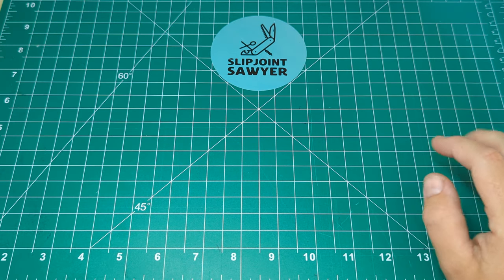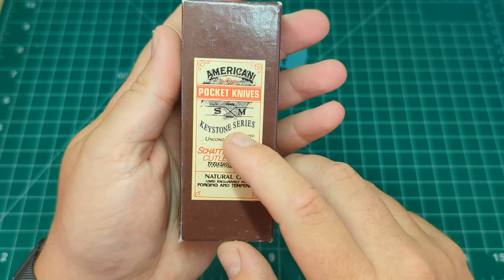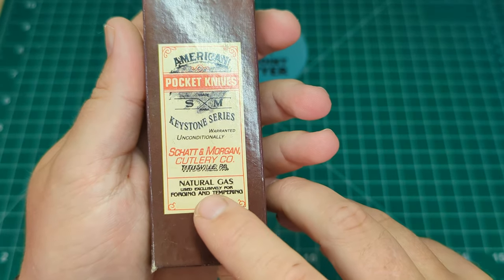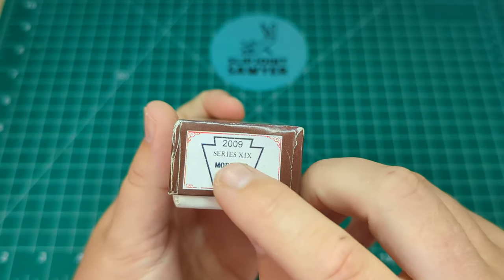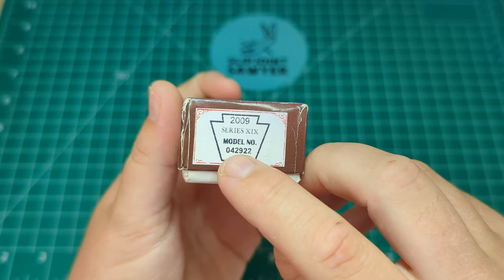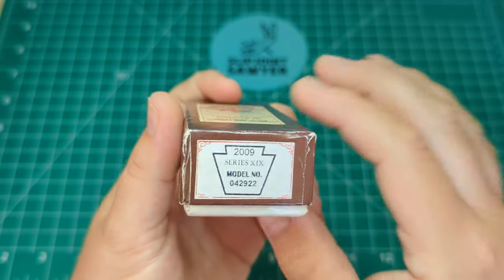So we'll start with the box as it did come in original packaging. You can see here it says American Pocket Knives, it's the Keystone Series by the Shatten Morgan Cutlery Company from Titusville, PA. It notes that natural gas is used exclusively for forging and tempering. It's a 2009, Series XIX, model number 04-29-22, and this is the Keystone shape, which is the same as the shield.